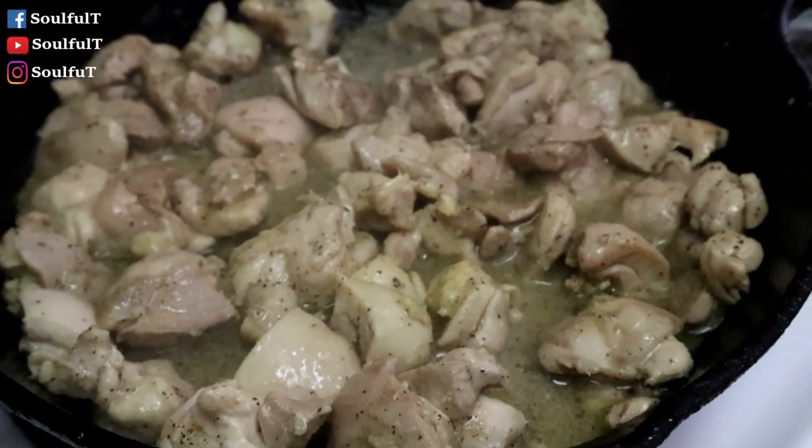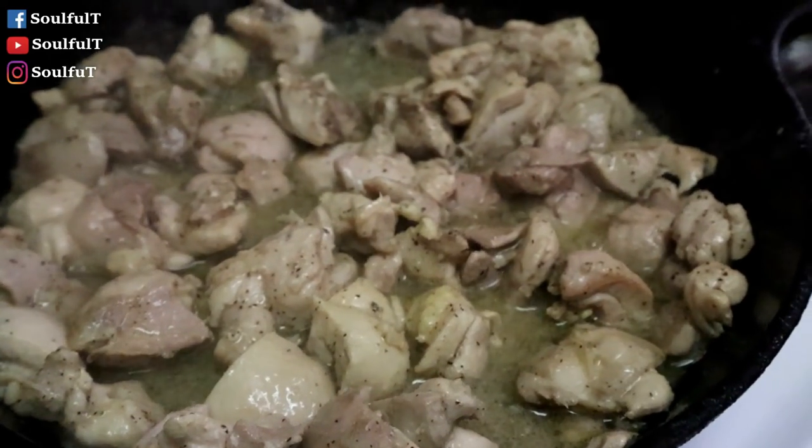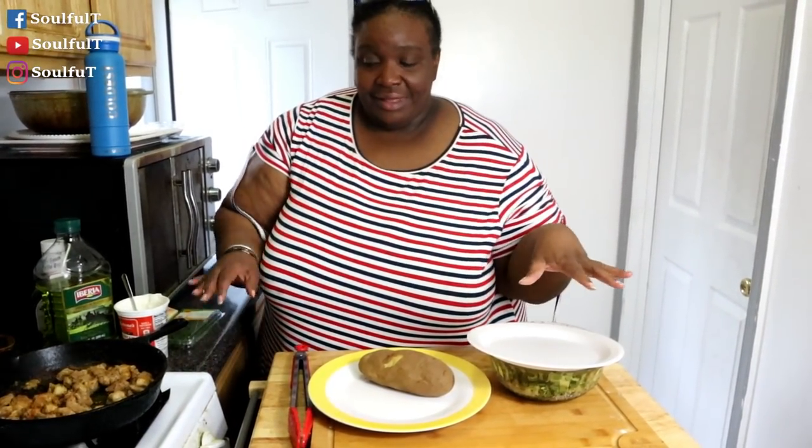You can use steak, seafood — I even got a seafood video with a big potato. Put some steak in there, do some chicken, whatever you like. Okay guys, we're back — my chicken is ready. I told you, I've had the potato ready and the sauce is ready.